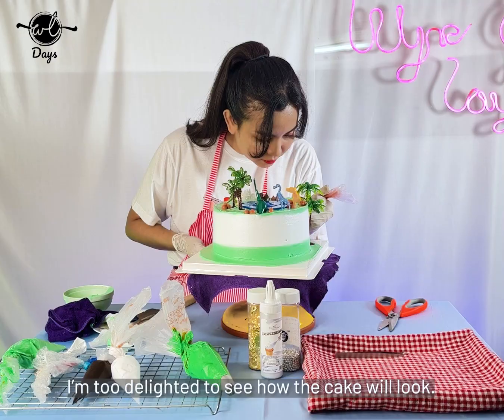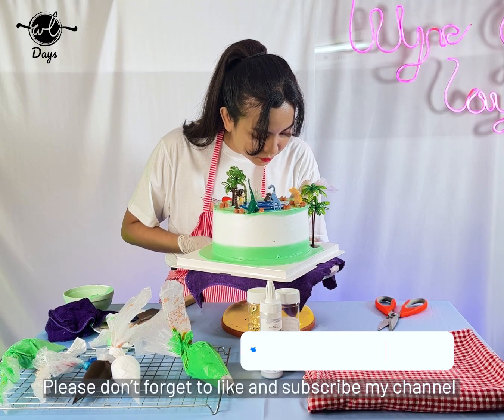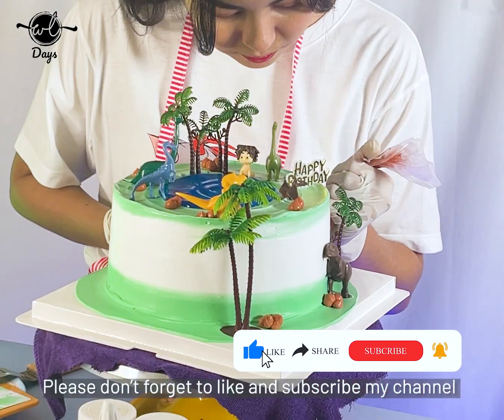Thank you very much for watching. If you like this video, please like and subscribe to our channel.